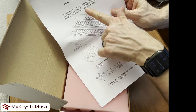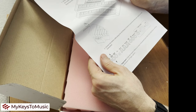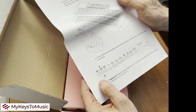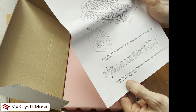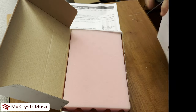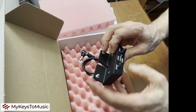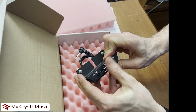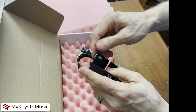The instructions mention where to mount it on the Nord C2D, the Nord Combo Organ, and it tells you it needs to go into the rotary control. You also need to go into the settings to put the half moon setting in the rotary control type option. And here it is — this simple. Made of metal and very good quality.